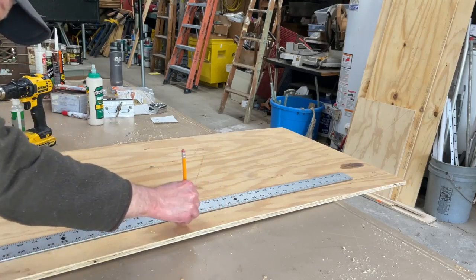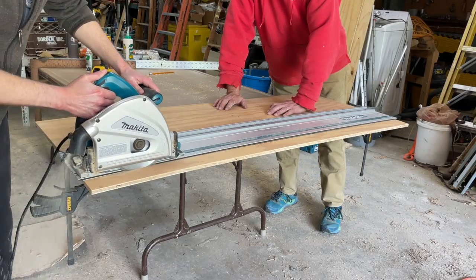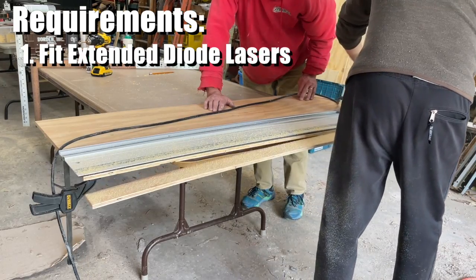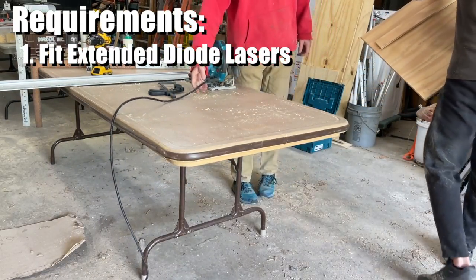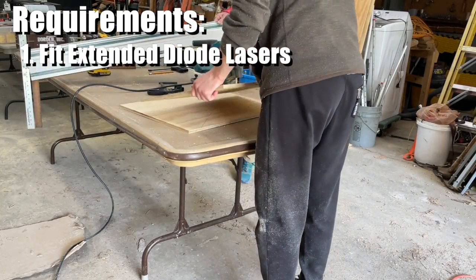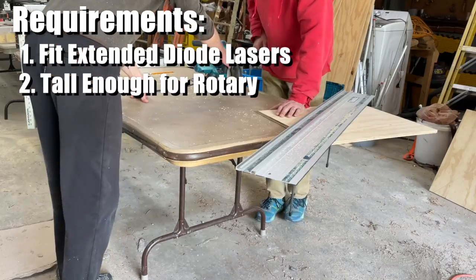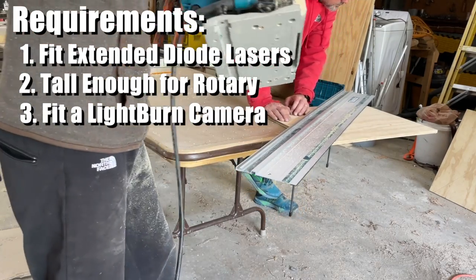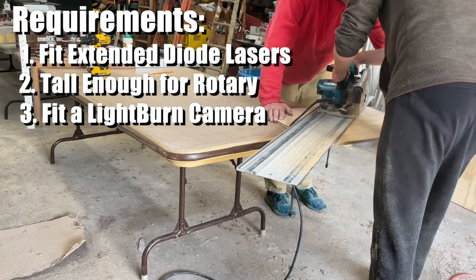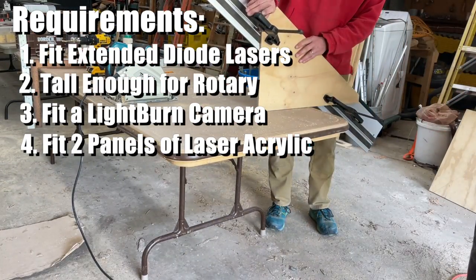I'm going to put a piano hinge across the top of the enclosure to allow the whole thing to shift upwards. I put a lot of thought into this design to meet a few specific requirements: it had to be large enough to accommodate my extended X-Tool D1 Pro and other popular extended diode lasers like the Ortur, the Aetzer, or the Atomstack. It also had to be tall enough to accommodate a rotary and allow installation of a LightBurn camera, and it had to fit two panels of laser safety acrylic without cutting or drilling into them.